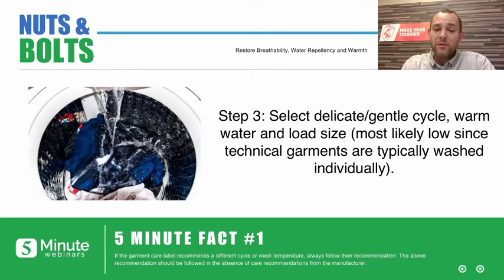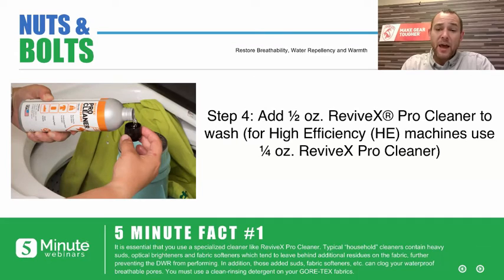Now we're ready to wash. You always want to follow the manufacturer's recommendations, so look on the garment care label. If there are no recommendations, select a delicate cycle and warm water. Select your load size — most likely going to be low because you're only washing one garment at a time — and then add your cleaner. We recommend Revivix Pro Cleaner because it's a clean rinsing detergent. Add about a half ounce to your washing machine. For high efficiency machines, use a quarter ounce, since they use less water.